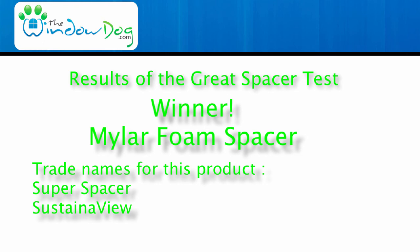We certainly appreciate you spending a couple minutes with us today. Take a look at TheWindowDog.com for the absolute latest and greatest in replacement window news and information — there's no better source on the entire internet for window information. We're glad you came. Hope you enjoyed it. Have fun.